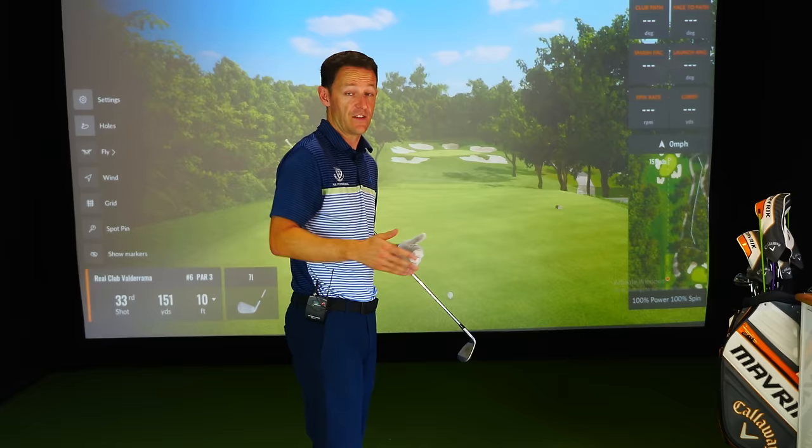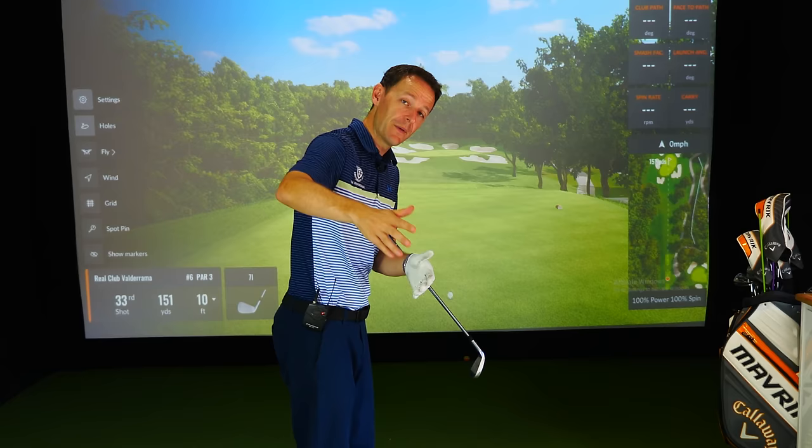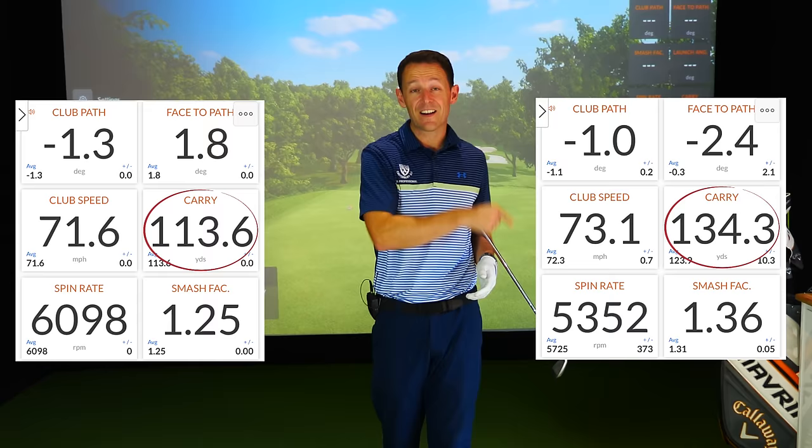Then just yesterday, Mike from London comes up to see me. Mike's hitting the ball pretty straight, but he was putting the club in an inefficient position in the backswing because of the takeaway. That meant he had to make all these different compensations in the downswing, which was kind of wasting energy. As a result, he lost distance. In fact, by the time we finished with just a simple change, we had added 20 yards to his drives really, really easily.